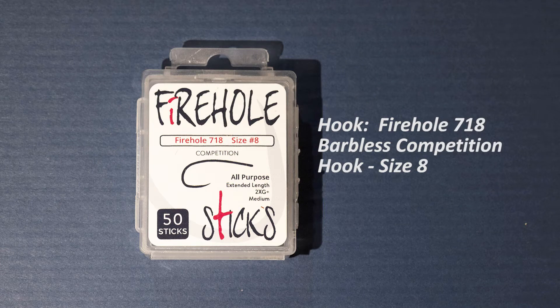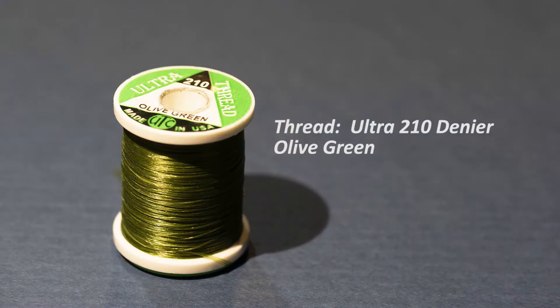For the hook I'm going to use a Firehole 718 barbless hook in size 8. This is a brand new hook that's just been released to the market and I really like it. For the thread I'm going to use an Ultra 210 denier olive green. I use a heavy thread here because I really want to compress the elk when I tie it on to the hook. You can use a lighter thread if desired.